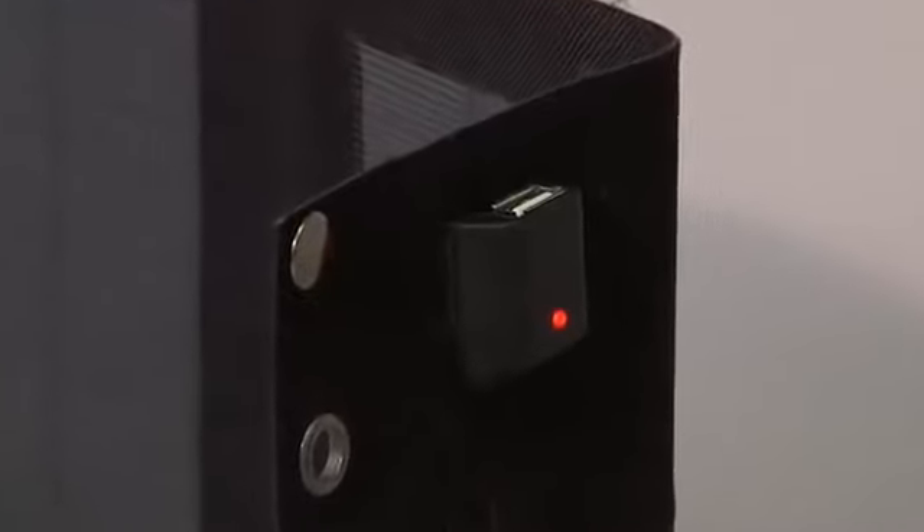Unlike other folding solar panels, I've gotten rid of strange ports and extra stuff you're probably not going to use. Plug a USB gadget in here, it's going to charge. As a former Eagle Scout and avid cyclist, I realize most people are not going to be charging their gadgets during the daytime.